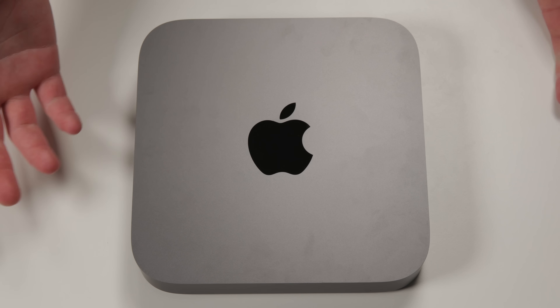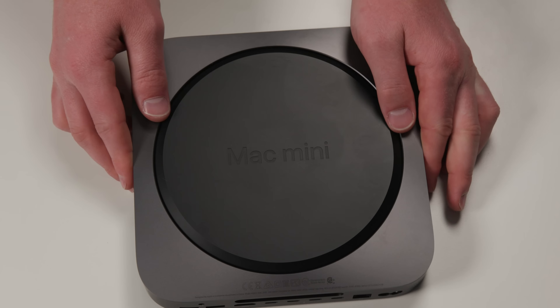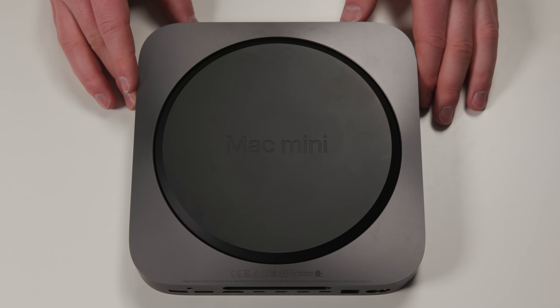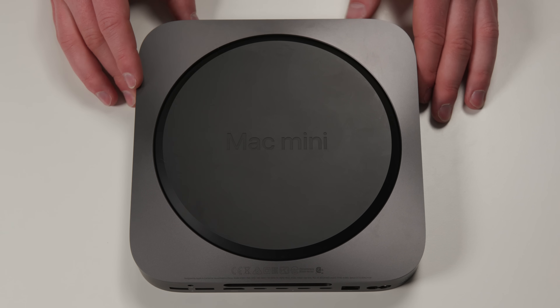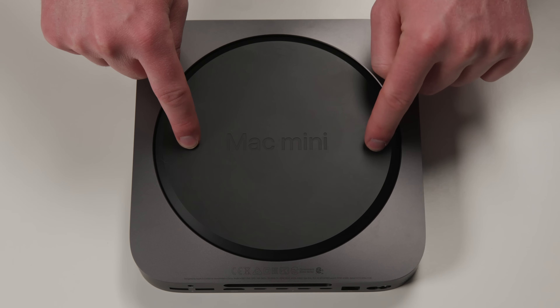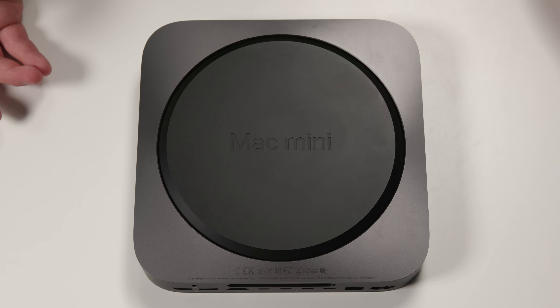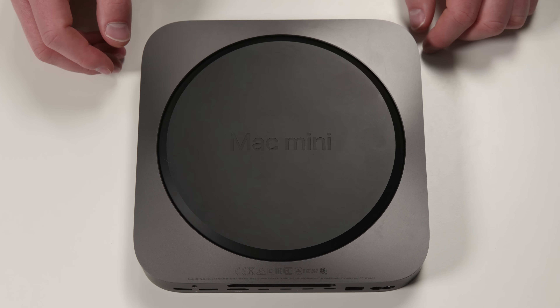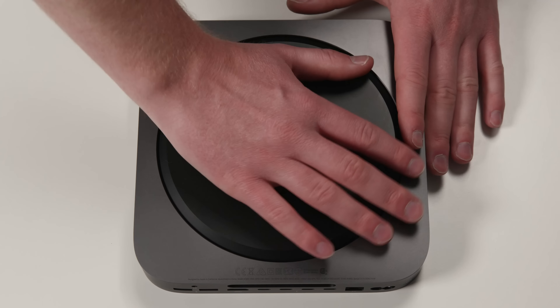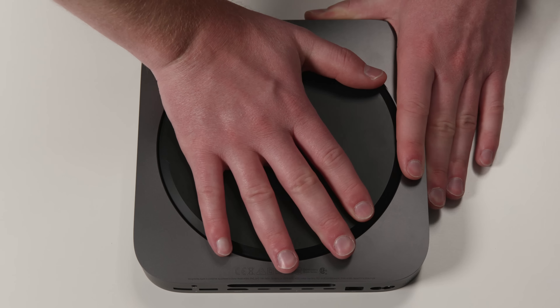I haven't cracked this open yet and neither has anyone else online that I've seen, so let's do this together. Immediately we're already at a crossroads — the prior Mac Mini used to have a little dimple here and a little dimple here, and you could just stick your fingers in them, twist the cover about 10 to 15 degrees, and lift it right off. Those are gone, but the chassis seems pretty much the same as the old one, so I'm betting they just got rid of the dimples. If we use a little bit of friction force, we can pop that lid right off.